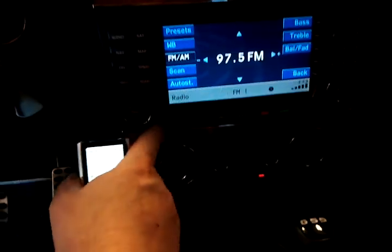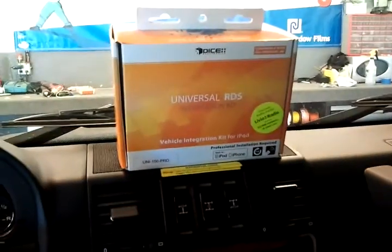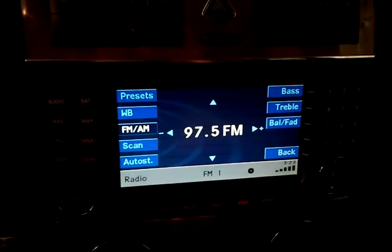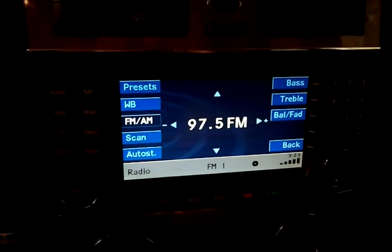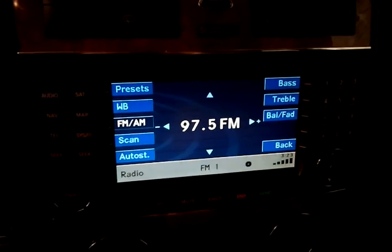Great solution for the Mercedes-Benzes. We do the DICE piece right here for $399 installed. The other option with this type of radio would be the Nav TV OP-IM, which goes for $799 installed.